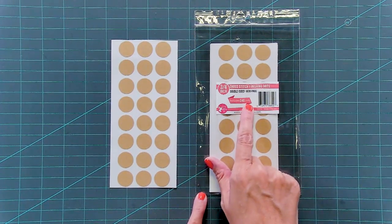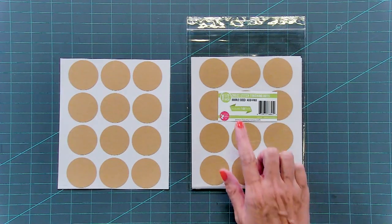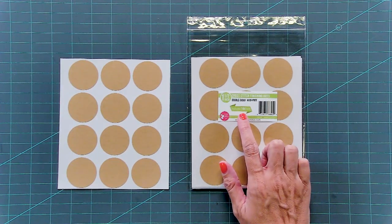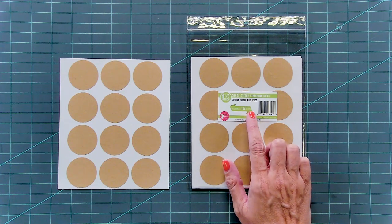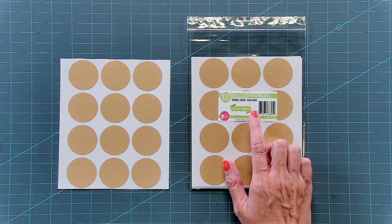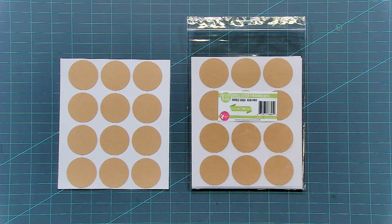These are our larger dots that are 1½ inches, and there are 144 dots. We created this so when you need to mount larger pieces, put two sticky boards together, or you can even use them on the wall to mount your quilts.